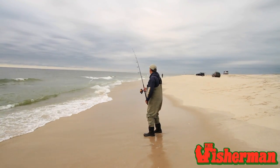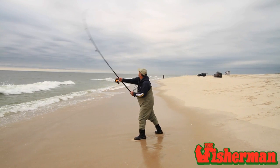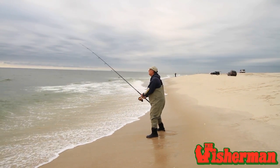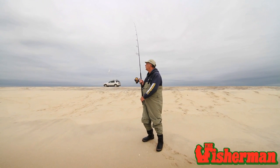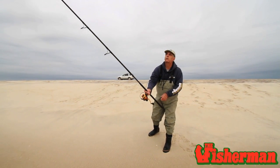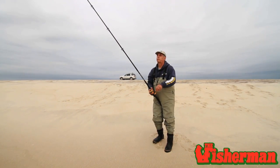I'm Ken Ehlers and I'm the rep for Lama Glass. What's new for 2013 from Lama Glass is a new series of rods for the surf called Infinity. They've used the new 3M nano material, which makes the blanks about 25% lighter because the nano material makes the blanks stronger, so they can make them lighter. There are four two-piece models: a 9-foot, a 10-foot medium spin, a 10-foot medium heavy, and an 11-foot medium heavy spin. After the introduction, most avid surf fishermen also asked for the same rods in one piece, so we will have a 10-foot one-piece and an 11-foot one-piece.